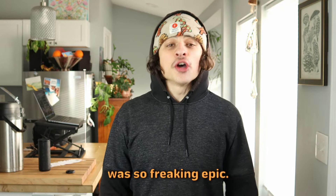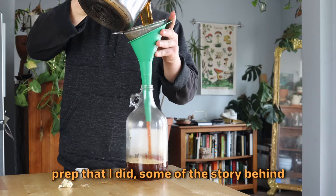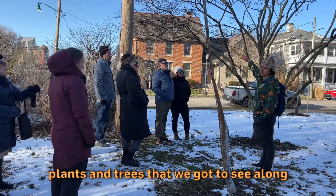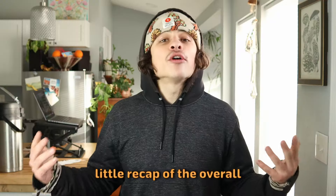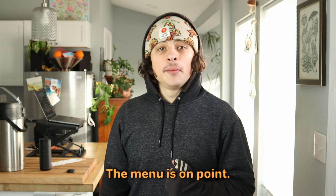This past weekend's foraging class was so freaking epic. I just wanted to pop on, give a little bit of behind-the-scenes action of some of the prep that I did, some of the story behind some of the ingredients I used, some of the plants and trees that we got to see along our walk, and a little recap of the overall class experience and day. Dare I say it, this might have been the best one yet. The menu was on point.